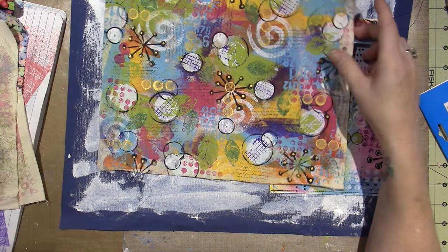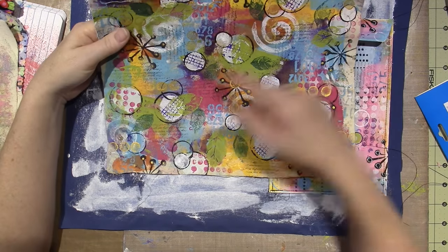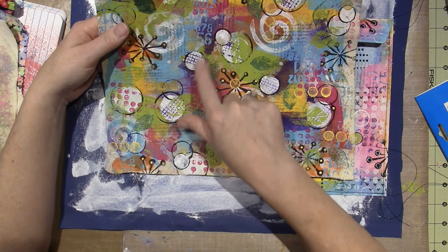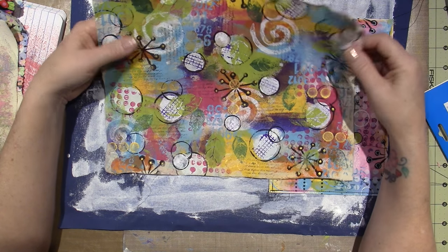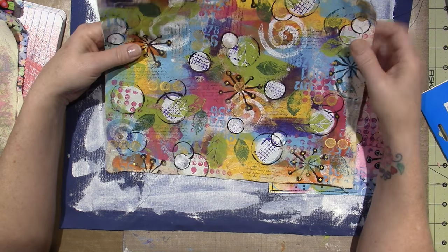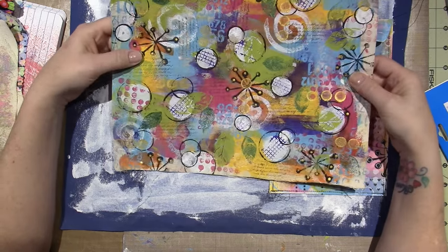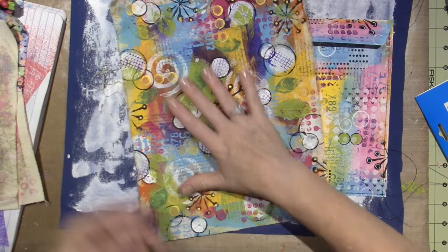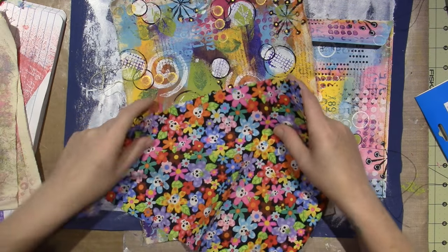The purple looks pretty purple — it doesn't look muddy, so I was pretty happy with that. In places where it did look muddy, I just put a big circle of white. I think I'm going to make a pencil case with this. I was thinking of sewing something to it — maybe a piece of this. You could cut a heart out of this, this little bird. Or I could paint a bird on here.